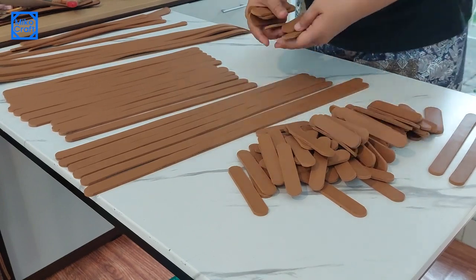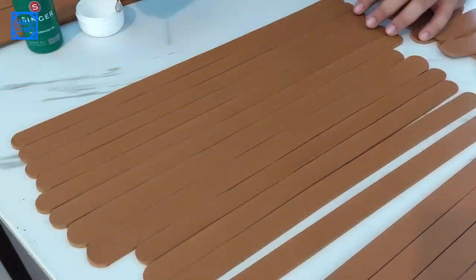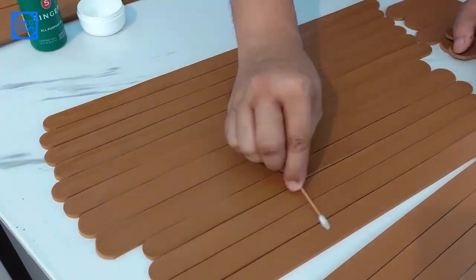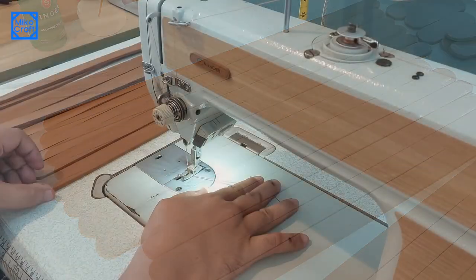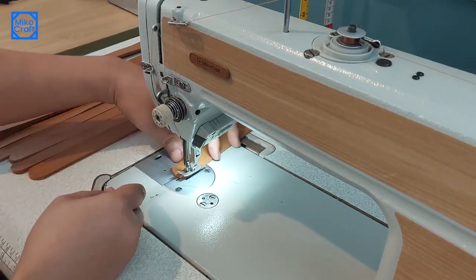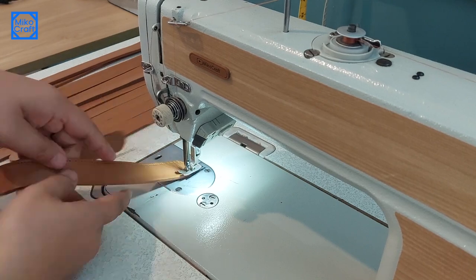After cutting, I will now sew these straps. But before that, I first apply the sewing oil — or you can also use baby oil — so that the sewing will run smoother. I am using nylon 40s thread for all of these straps.